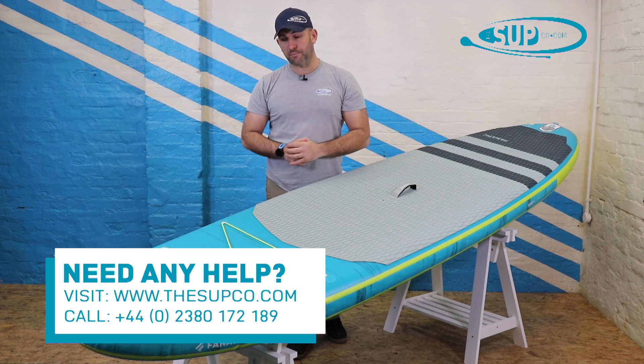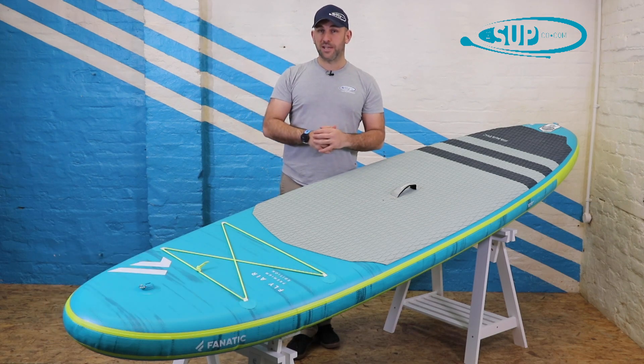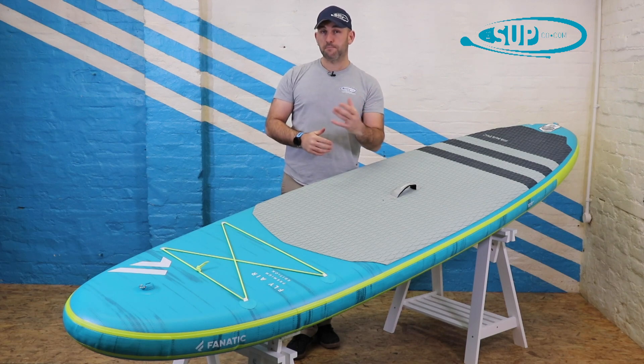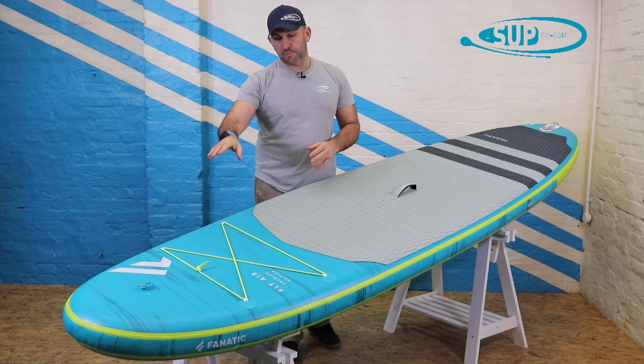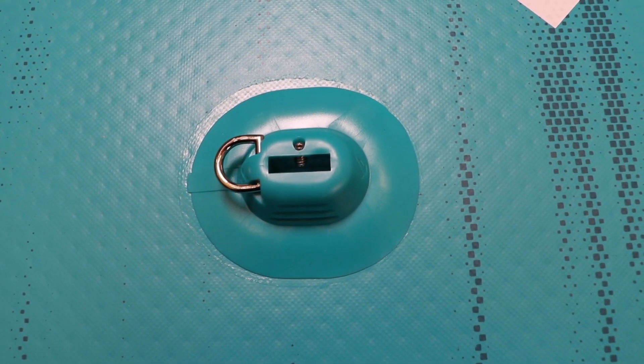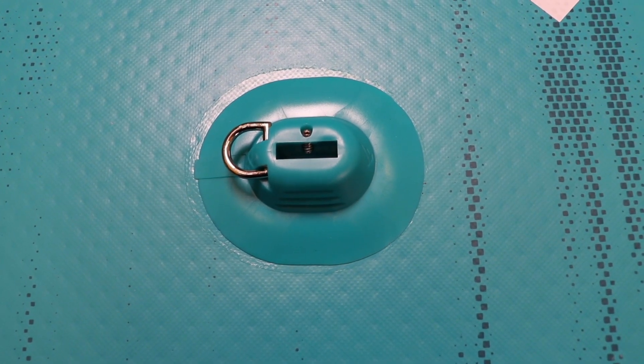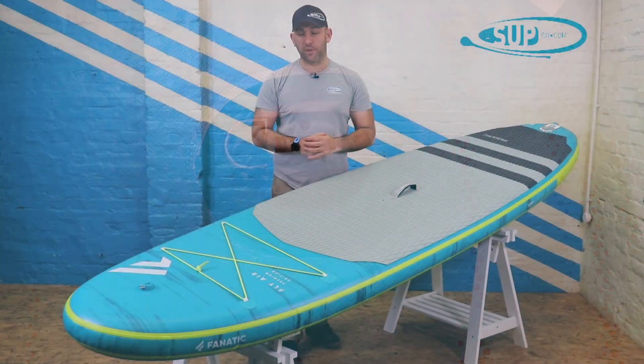One feature that I really like in all the Premium boards is they integrate a lot of features that you don't see in, say, the Pure Construction, which is a slightly more budget price point. On the Premiums, we have an FCS mount, which will carry an action sports camera or other bits and pieces — whether that be a small light or whatever else you're looking to put on the nose of the board.